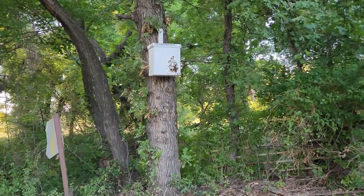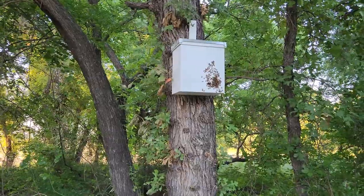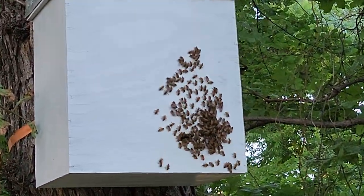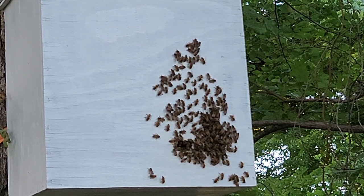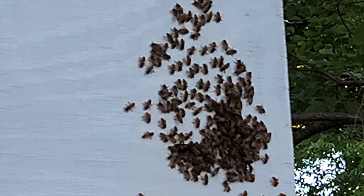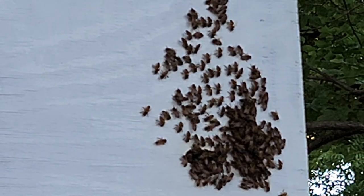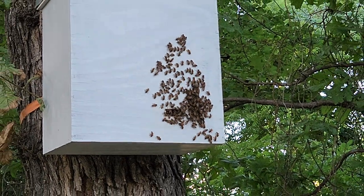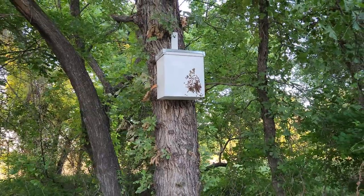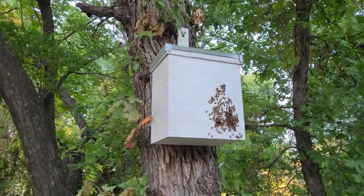I'm over here at the bee trap now. They come out here every time to washboard, going back and forth. Let me see if I can get closer without getting attacked. There are some of them coming in.